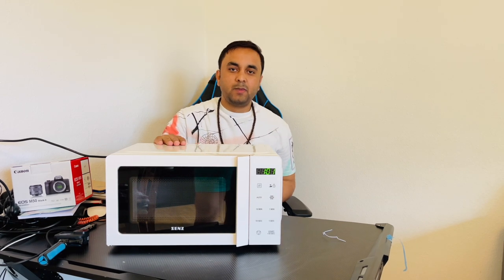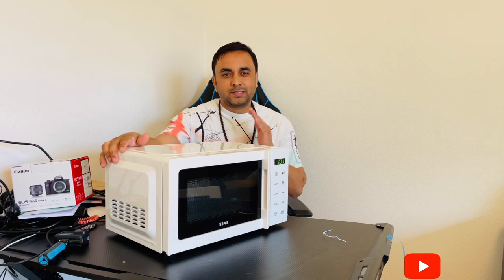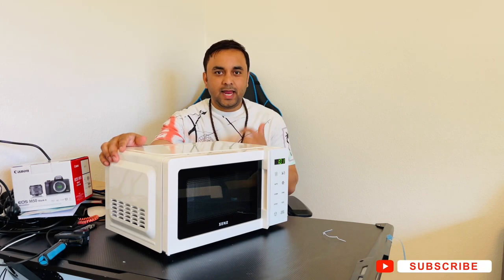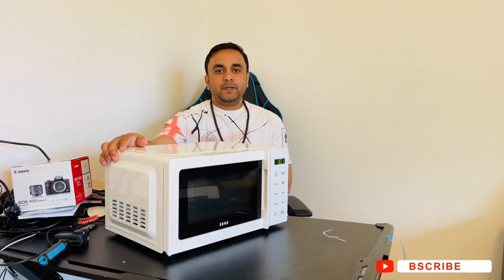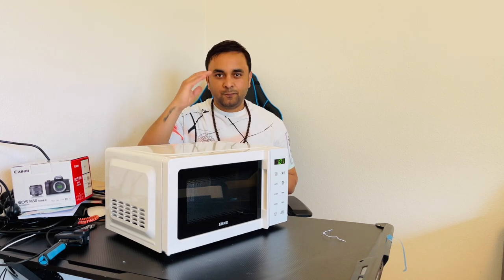If you like this small and smart unboxing, please hit the bell icon and press the subscribe button. We will meet in the next unboxing video. Till then, Jai Hind, Vande Mataram.